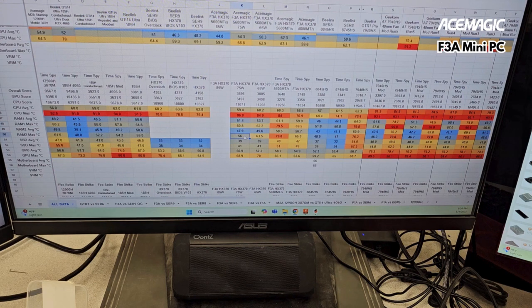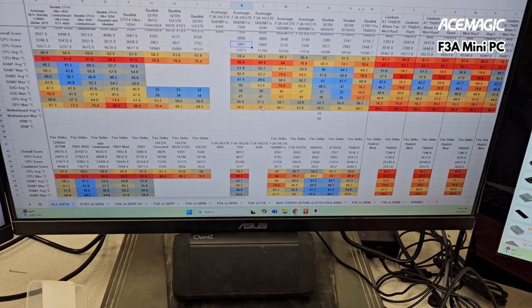There's a lot of testing involved, and increasing the power level in the BIOS shows you the full capability. You can get more performance, and running a mini SME seems to increase the power.